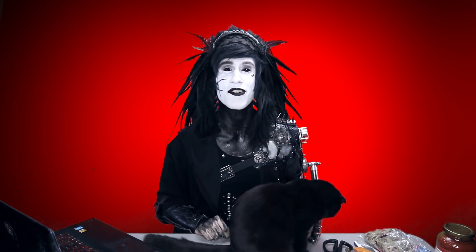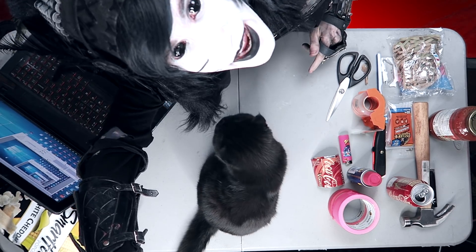Sup fam, it's Richie from Social Rapunzel here, coming at you with 25 facts on how to glue your hand to your cat so you can never stop petting him. And welcome to Goths and Crafts!